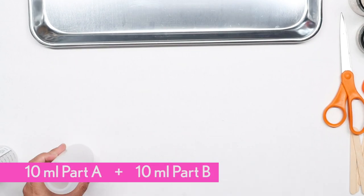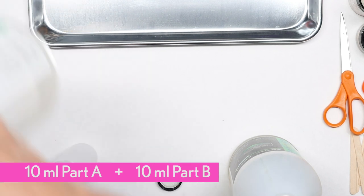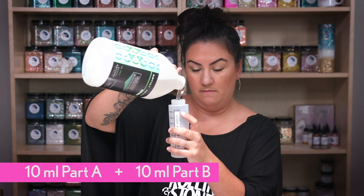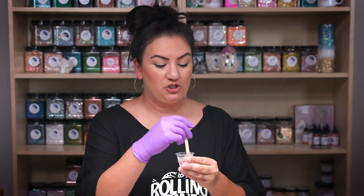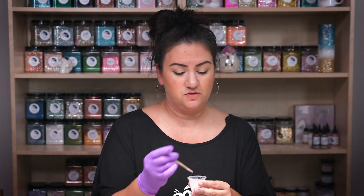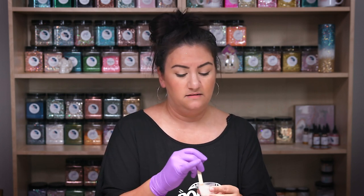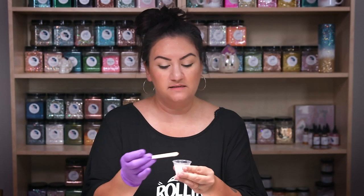I have my Part A and my Part B, and I'm squeezing them precisely into the little medicine cups. I'm slowly turning my epoxy — this is just regular artist resin from Counterculture. The reason I'm using this one and not a fast-setting resin is because I want time to work with it. This right here is my total epoxy for this board.